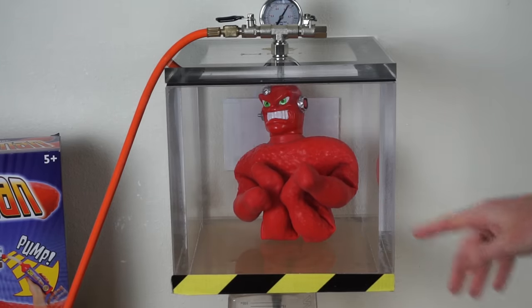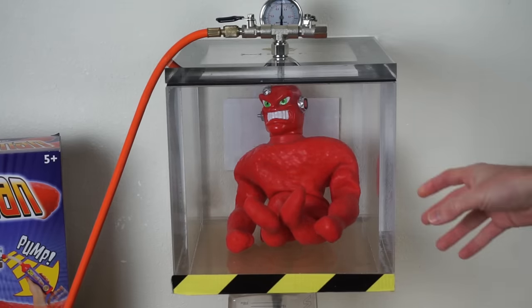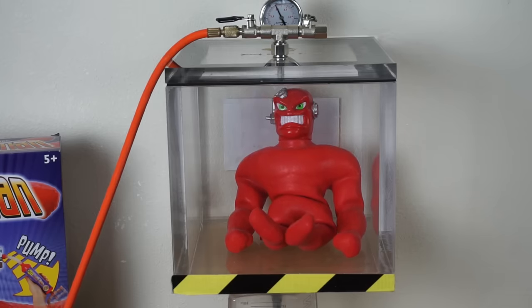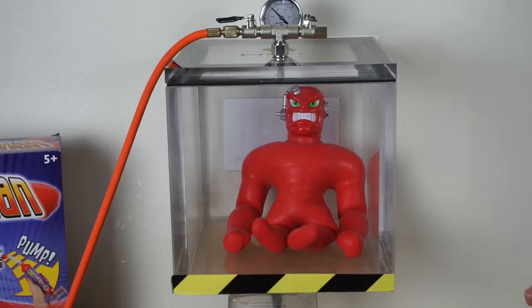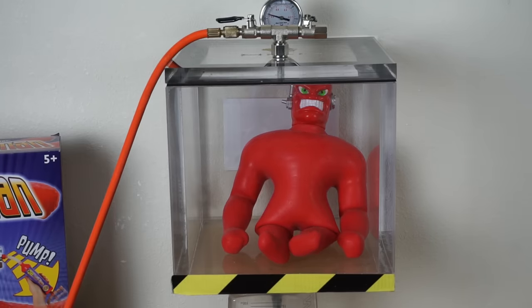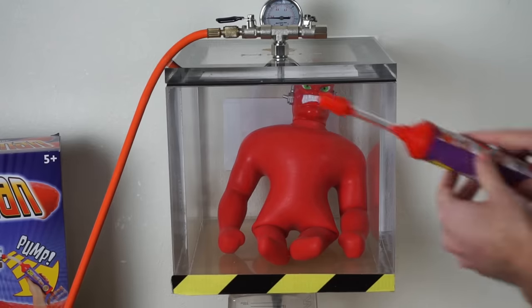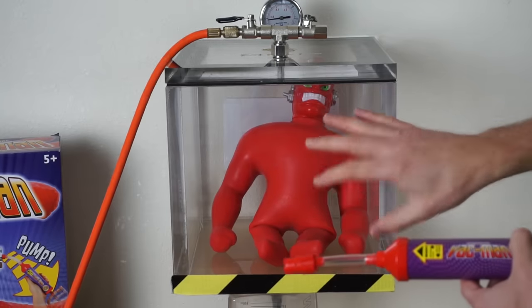Oh, he's already starting to unpuff. He's unlocking. He's going completely back to normal, and we're not even at full vacuum yet. He's even starting to puff up. So what this means essentially is that the vacuum that was inside of him wasn't actually that good — this vacuum pump wasn't very strong, because he's puffing up in there which means he had a lot of residual air inside of him.